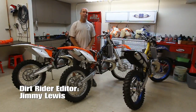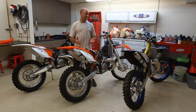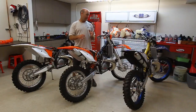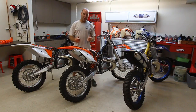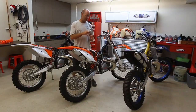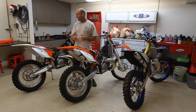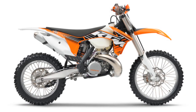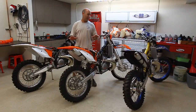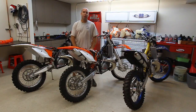I'm Jimmy Lewis with Dirt Rider Magazine and today we're going to talk about KTM's different chassis and suspension systems. What we have here is three brand new 300's. We have the Husaberg TE300 that uses the older style KTM PDS system, the newer style XCW PDS system with an isolated shock mount, and the 300XC which, like all of the SX's, has KTM's linkage system. We're going to talk about how they affect the handling feel and the chassis feel when you're riding these bikes.